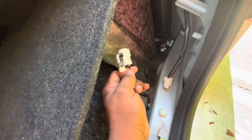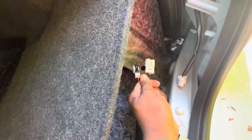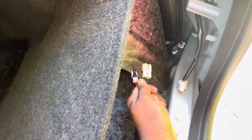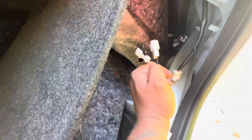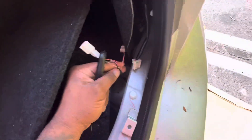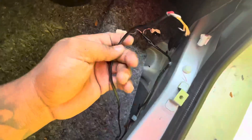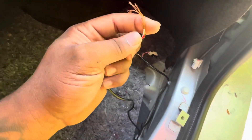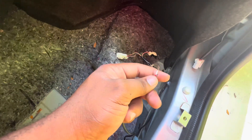You're gonna put ground to ground — black to black — and red to red, and white to purple. I stripped this wire using a knife, and the wire for the third brake light is stripped too. I'm gonna connect black to black, red to red, and white to green, and see what happens.